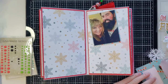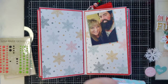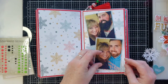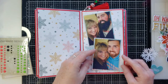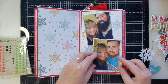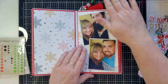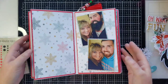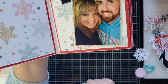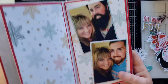Let me put some more ATG down and get this on there. I can't talk while I'm putting stuff down. My cat is screaming in the background - here she comes. Don't you think that the two of us have exactly the same smile? I love that we both have these little dimple things when we smile - it cracks me up.